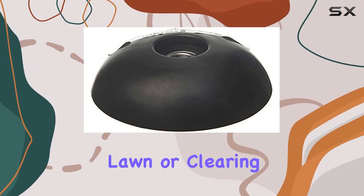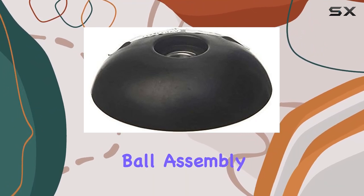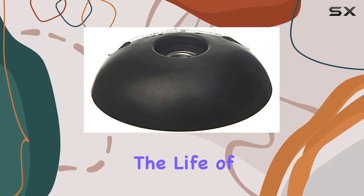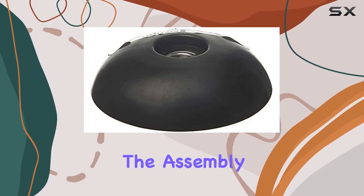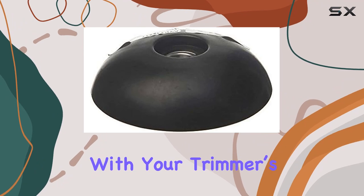Whether you're tackling your lawn or clearing tough terrain, the high-quality construction of this mobile assembly will help extend the life of your equipment. The assembly is engineered to provide a perfect fit, aligning seamlessly with your trimmer's components.